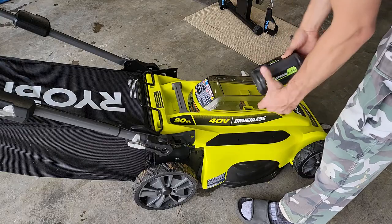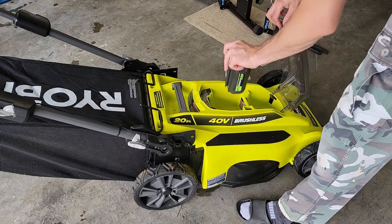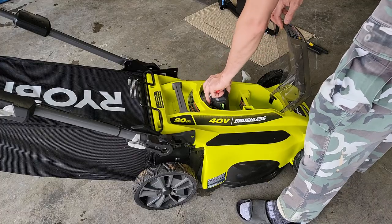You need a battery and you need your key. Lift this up and let the battery fall in — it's got grooves right here. Just set it down in there and give it a little push.